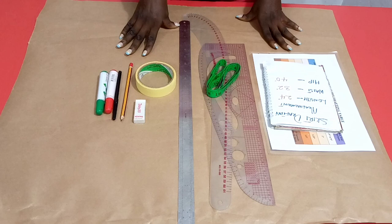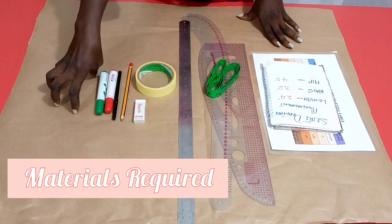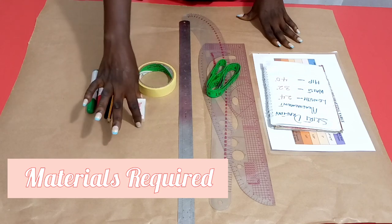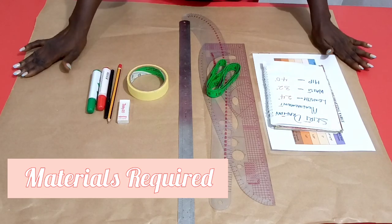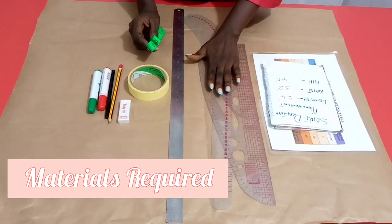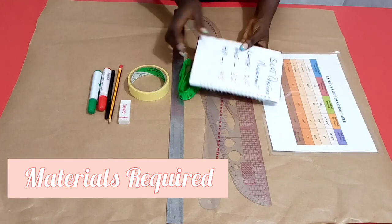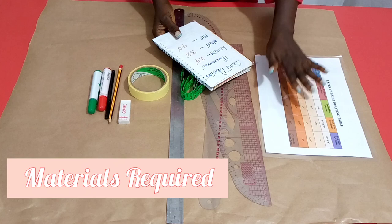To draft a basic skirt pattern, these are the materials required: brown paper for drafting the pattern, sets of pens or markers — we'll be using markers so everything is visible. We also need a pencil and eraser for corrections, masking tape to secure the pattern paper on the table, a straight ruler for straight lines, curved rulers for curved ends, a flexible tape measure for measurements, the measurement parameters we'll be working with, and of course the La Prairie skirt drafting table.